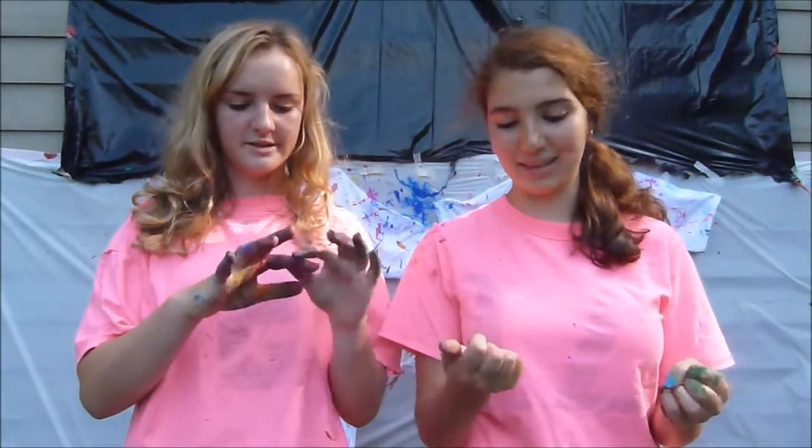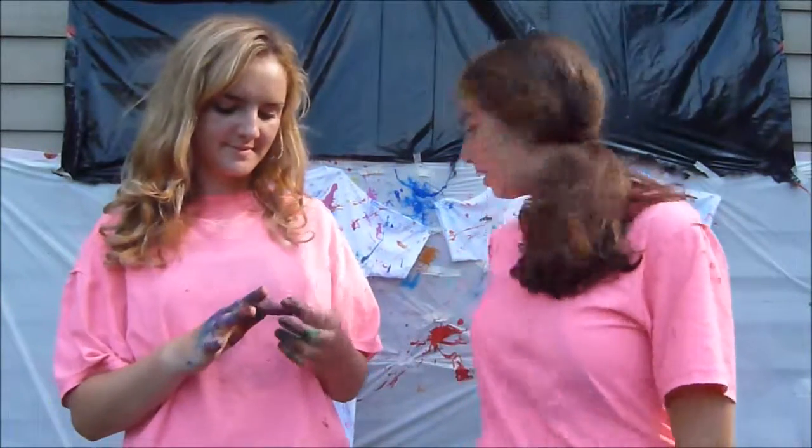We're gonna let these dry and then we can wear them. So this is how those shirts came out, and I hope you liked this video. If you thought it was funny, give it a thumbs up — it would really help my channel. If you're not already subscribed, please subscribe to my YouTube channel and leave me any questions, video requests, anything in the comments below, and I will see you next time. Bye, guys!